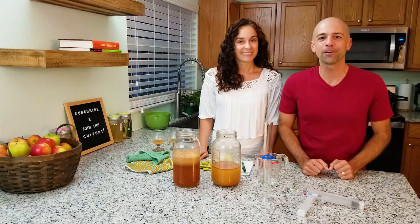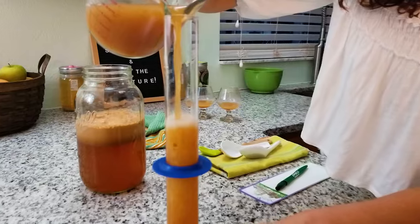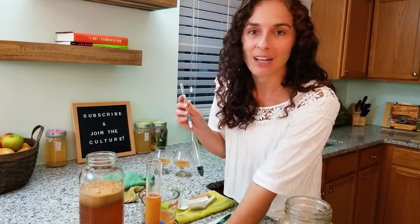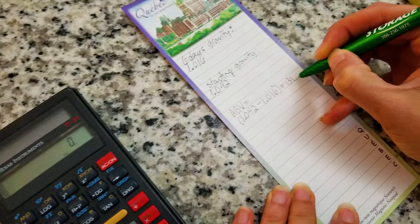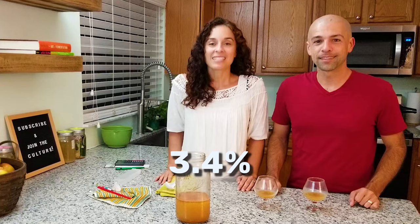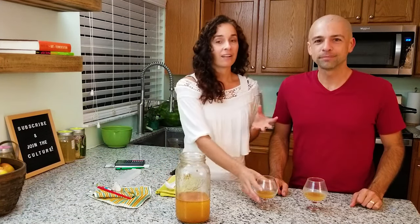There's so much pulp it might affect the specific gravity readings, but directionally speaking it's very accurate. Check the description below for links to everything we use and our favorite gear. We want to make sure there's no excess foam when we pour the liquid into the hydrometer for the reading. We've already taken the initial reading, so this is the final reading. It looks like the reading is 1.016, which means we are just over 3% ABV after six days of fermentation — almost 3.5%.